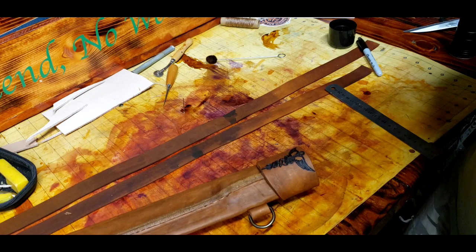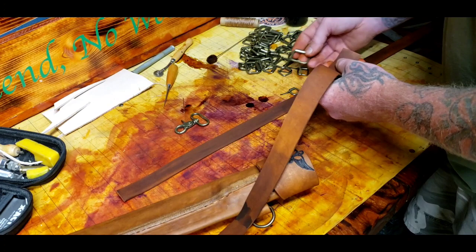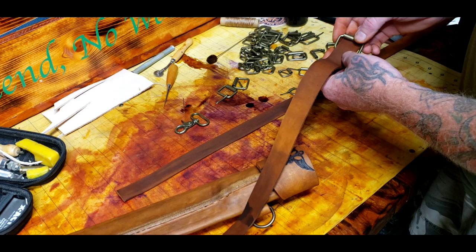Now I need to get started on this next part. First part is finding the right size — you just have to try them out a few times. That one doesn't quite fit as well. This one's a bit bigger. That'd be perfect. Now you've got to get this where it needs to be and then you need to make a hole, so I just need to make a hole real quick for that to fit in.